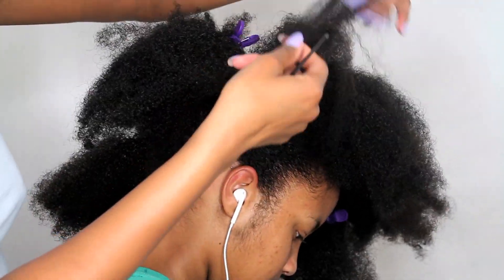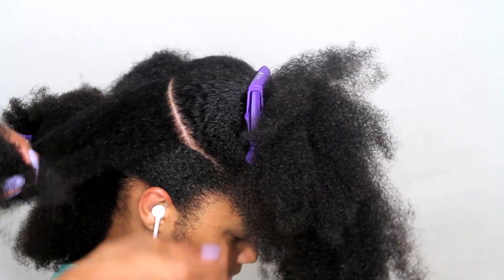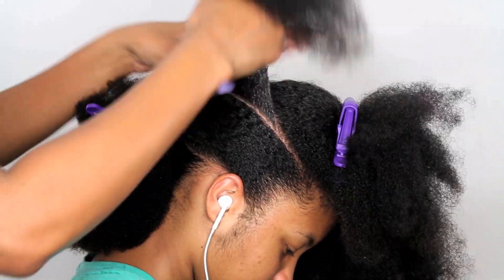Next I'm going to go back up towards the front near the crown of her head and make a diagonal part. This will be a smaller section than the two prior ones, and I'm going to take that part up to the center part as well, making it into a ponytail.